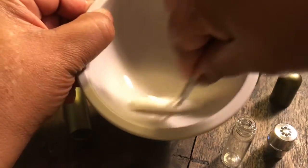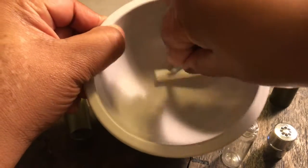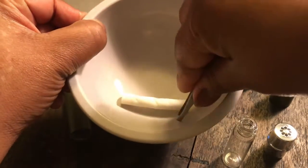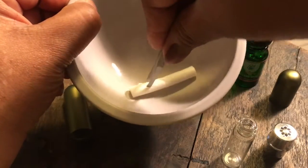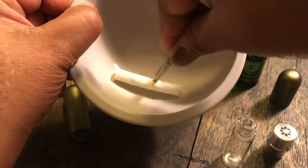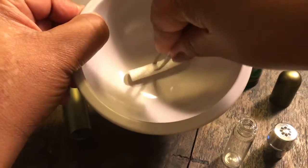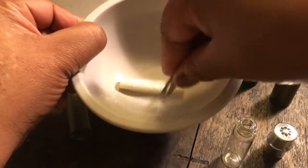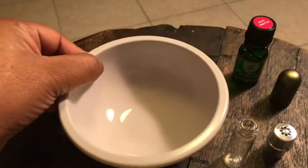Whatever you use to make your DIYs, try to keep your food dishes and your DIY dishes separate, because your dishes will always smell like oils. So you want to keep them separate.